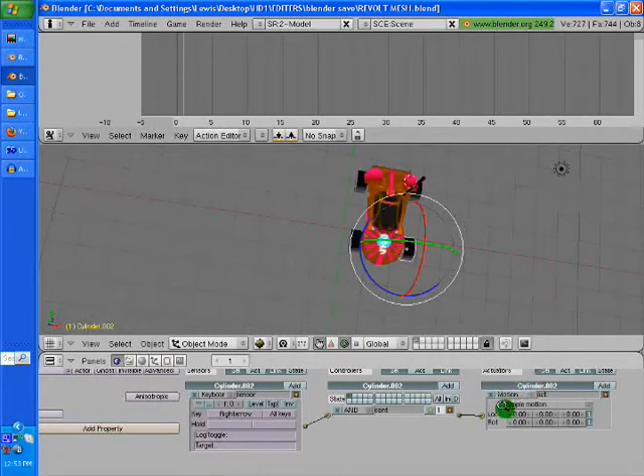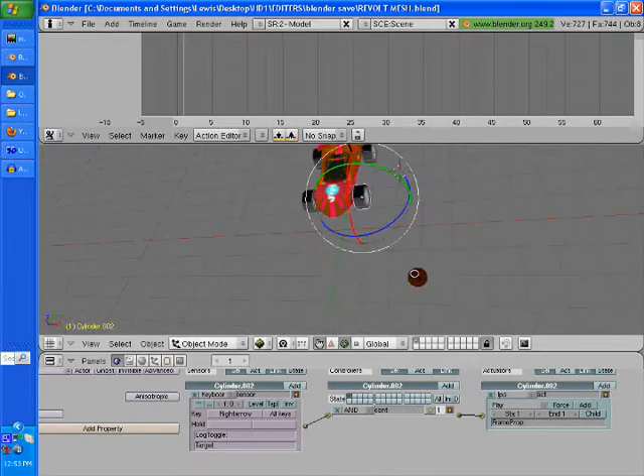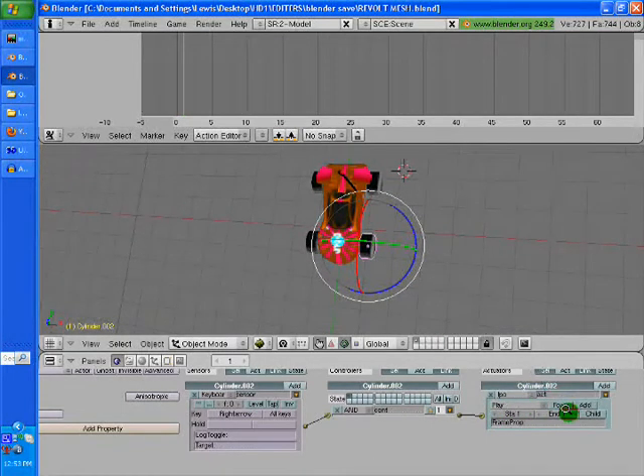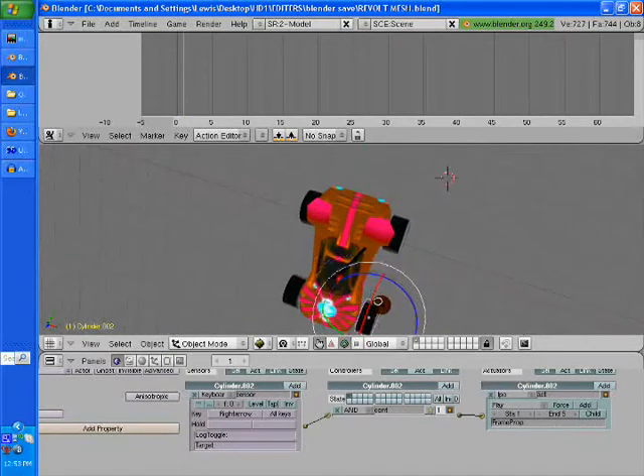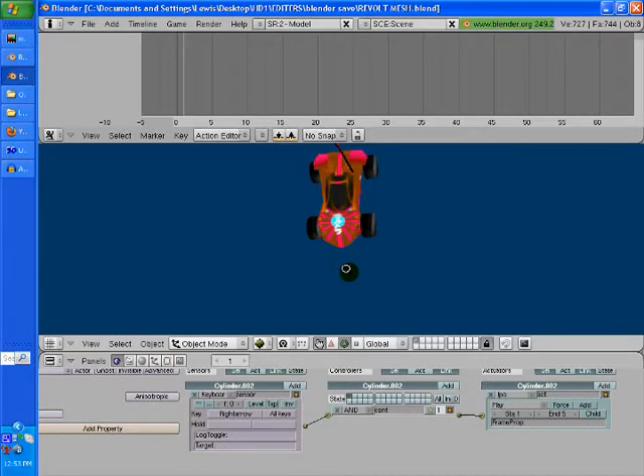We're going to go to IPO on motion — it's this motion right here. Set that to keyboard. We're going to go to motion IPO, and then it's going to show the frames — how many frames it's going to play. We're going to go over here to end at five and leave start at one. There is no zero, so don't try doing that. Now that is set, so every time we hit that key, it's going to do that.